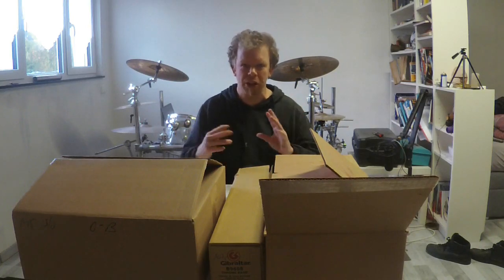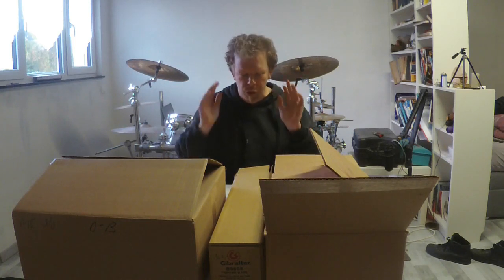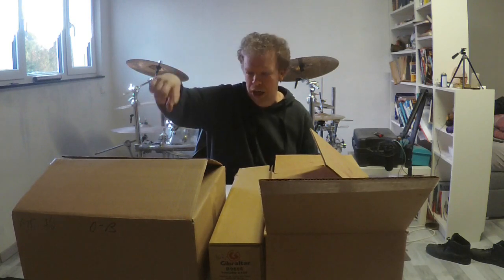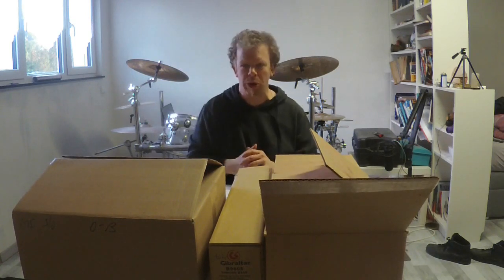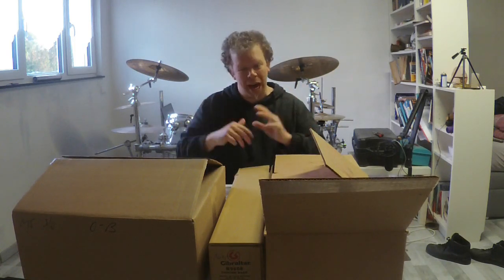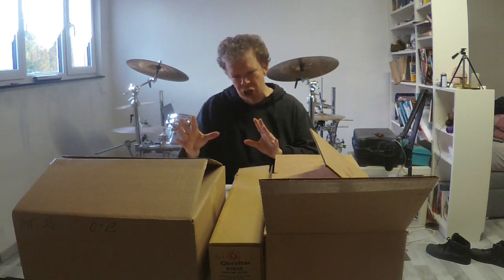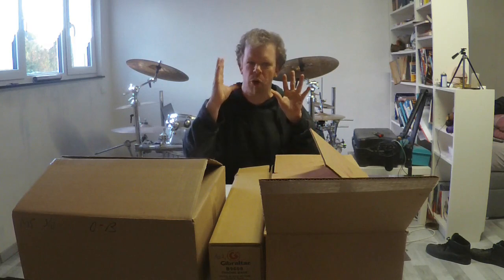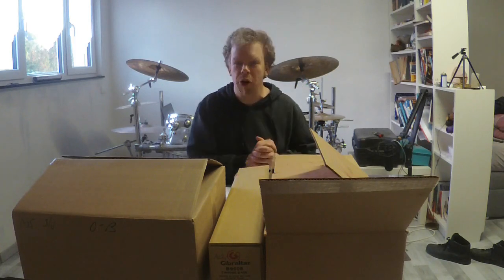What's up everyone, welcome to a new unboxing video. Today I bought a new throne — the rest is from Rotten Sock and the base is from Gibrata. I will unbox each package separately so you can see better what's inside. So with no further ado, let's get started.